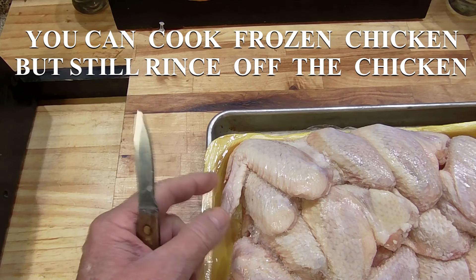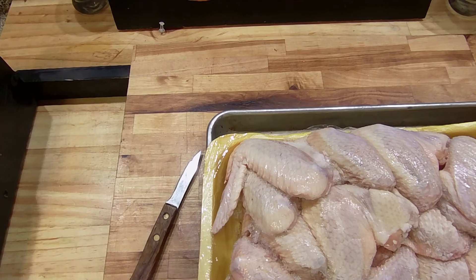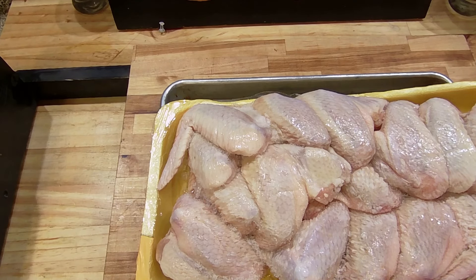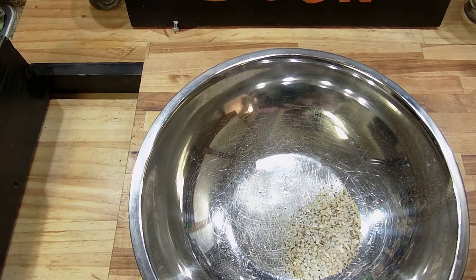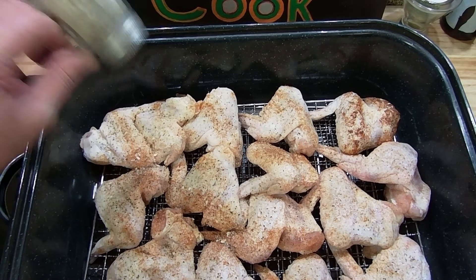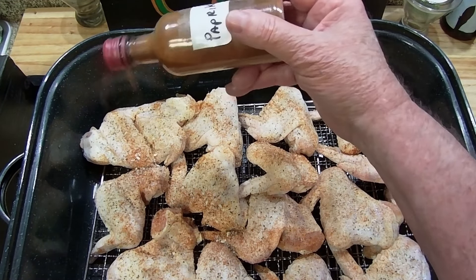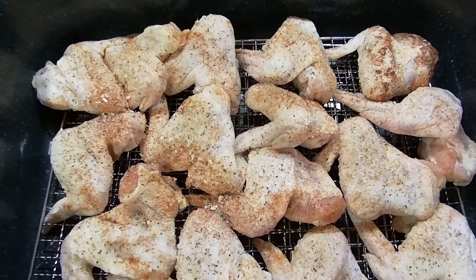These are going to get all washed. Normally I would pull that little winglet off, but I'm leaving it on today. Now I'm going to season these up - you can do this any way you want. I'm just using my Tommy Spice with a little bit of paprika. I have them on a rack to keep them up out of their own grease. Tommy Spice has salt, pepper, garlic, and onion, and I'm sprinkling on some paprika for great flavor.